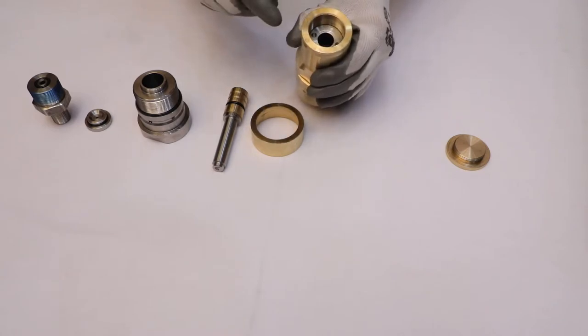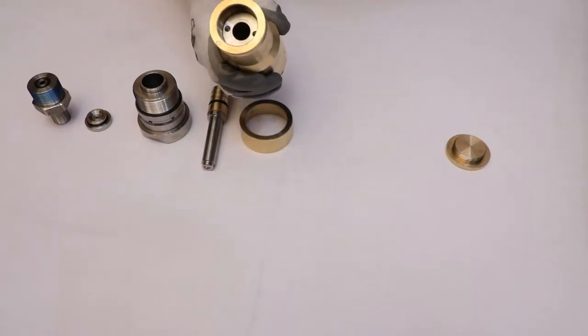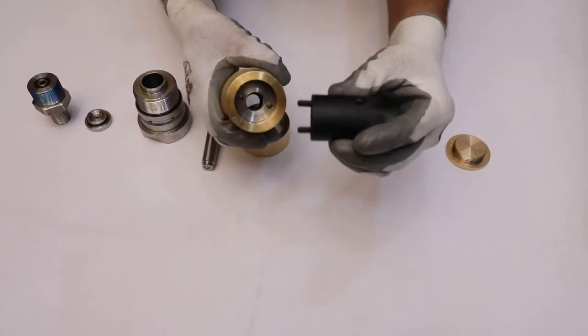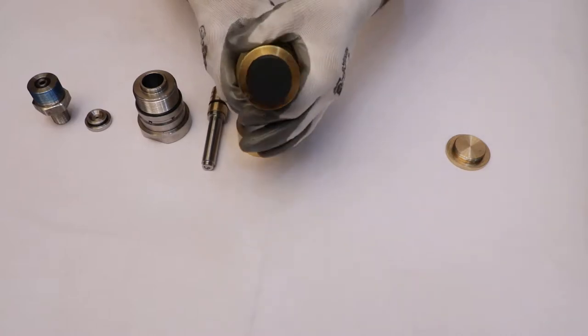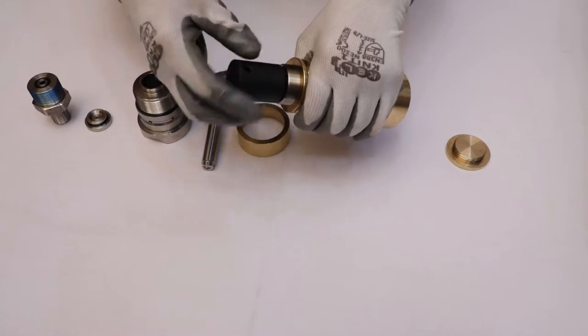The nut can be removed from the side. Take the nut removal tool and place its screws into the holes of the nut. Then rotate the nut removal tool and take out the nut.